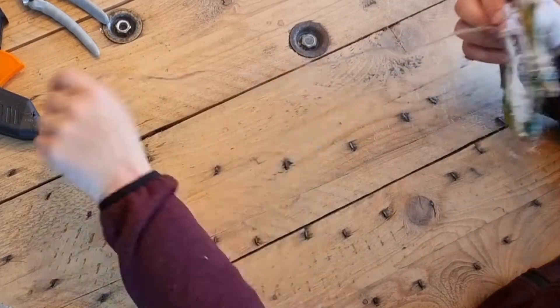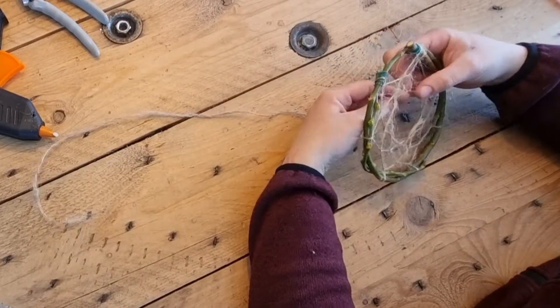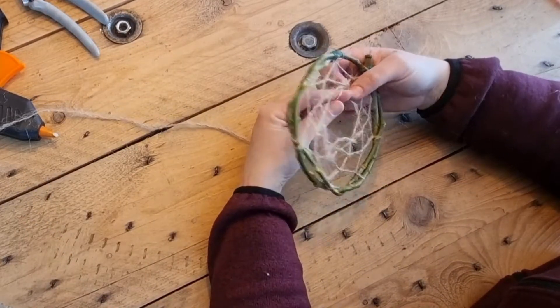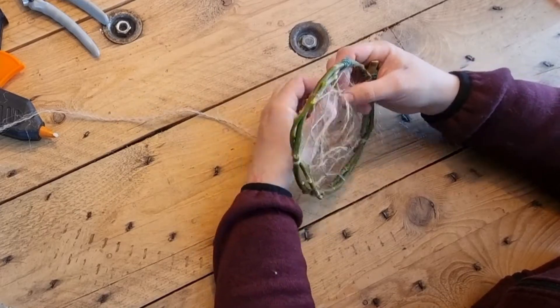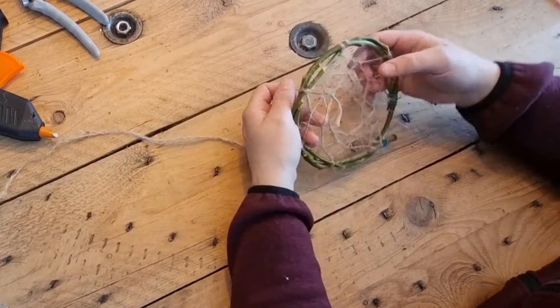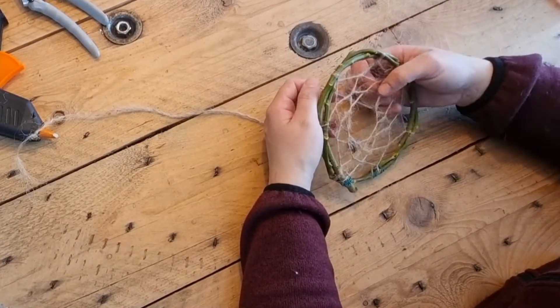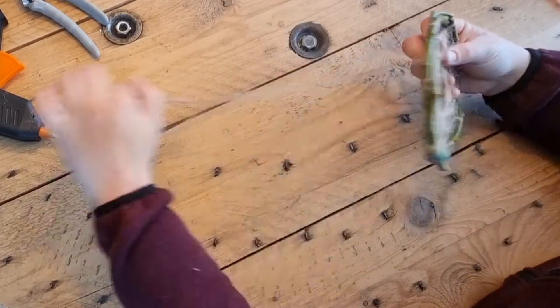I can't recall ever having made a dreamcatcher in my life, and I thought the process was really soothing. If you keep in mind that it's a spiritual thing — that you're making something beautiful for somebody else, for them to hang over their bed and have pleasant nights and pleasant dreams — that really made it nice for me to do. So I really recommend doing this for someone you love.